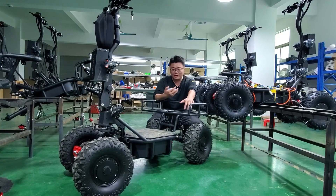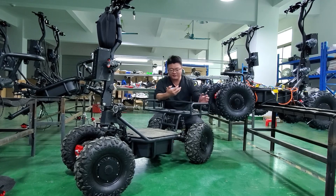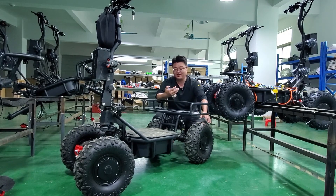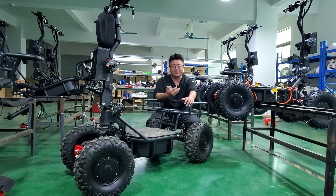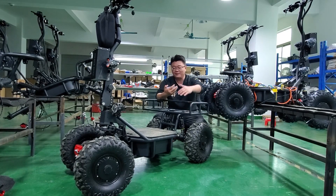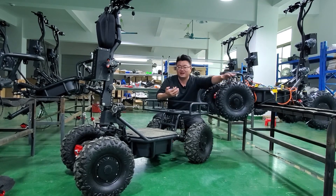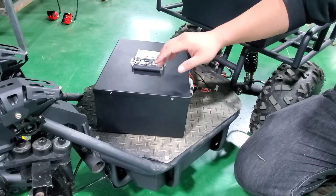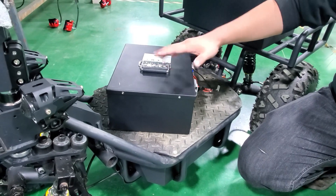The BA GO is designed for heavy-load riding and equipped with rear two or four 1500-watt high-speed motors, reaching a top speed of 45 km/h and a climbing slope of up to 40 degrees.